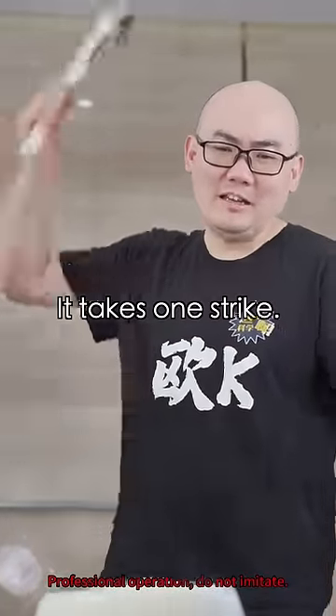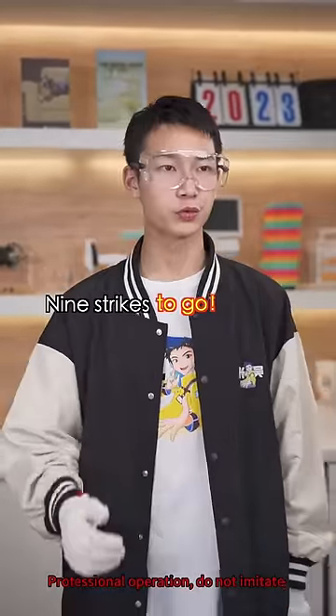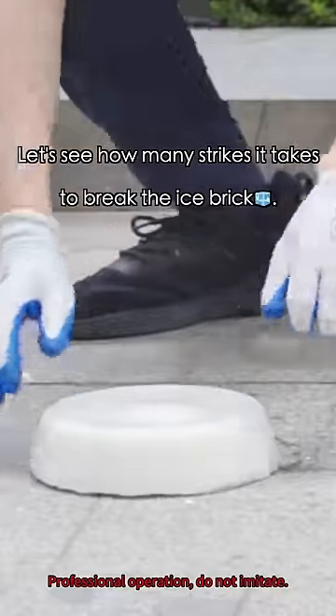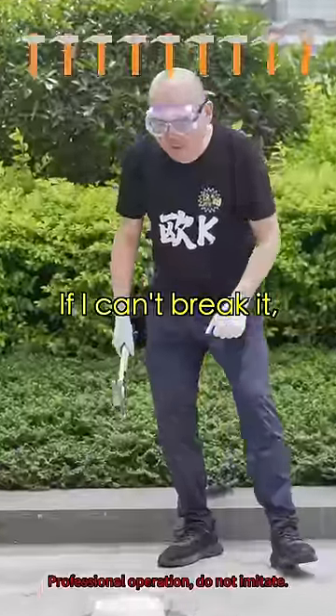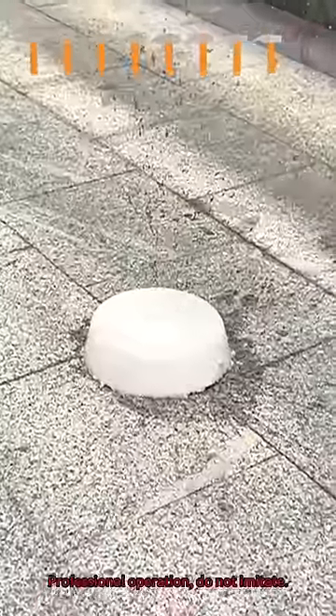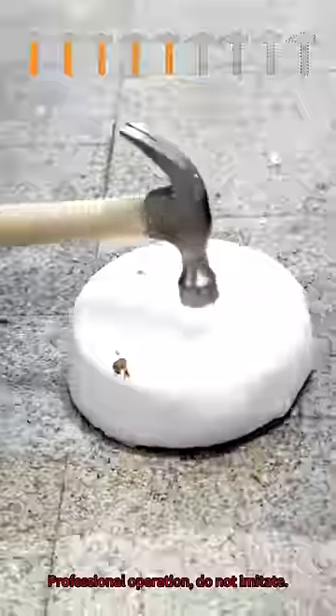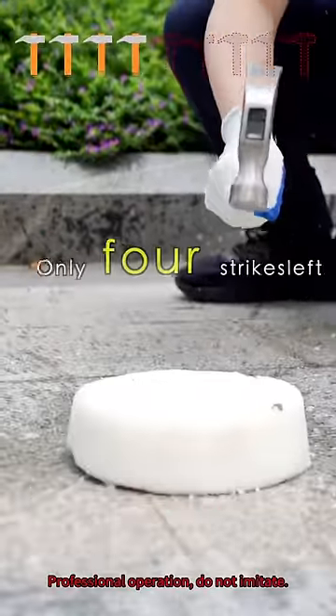Why bother? It takes one strike. Watch out! Nine strikes to go. Let's do it outdoors. Let's see how many strikes it takes to break the ice brick. If I can't break this, I'll eat my hat! Eight strikes to go. Six strikes to go. Come on! Only four strikes left.